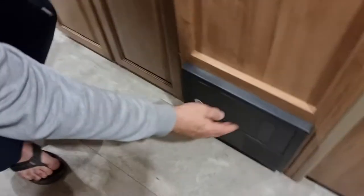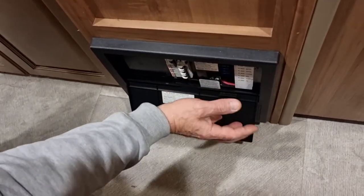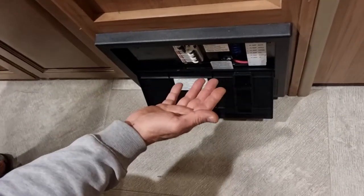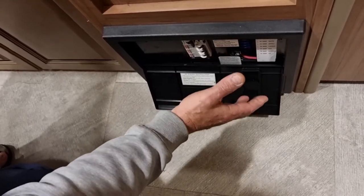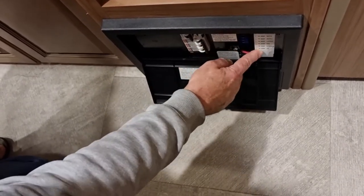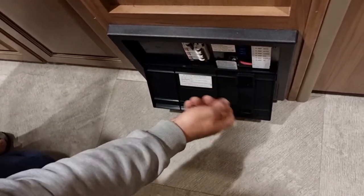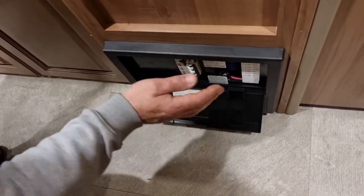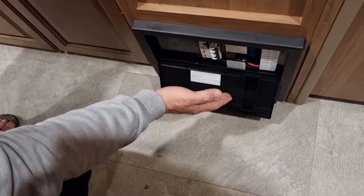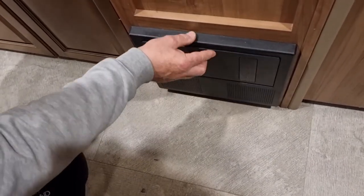Down here is the main electrical system for the unit. The 12 volt DC side is here with all the fuses — if a fuse blows, a little red light will appear next to the fuse that is blown. Very handy. If you do blow a fuse, pull the fuse out, put a new one in — the red light turns off when it's working. Here is for your 240 volt system — when you plug in, you've got the three separate things and you've got your mains. Nice and easy.